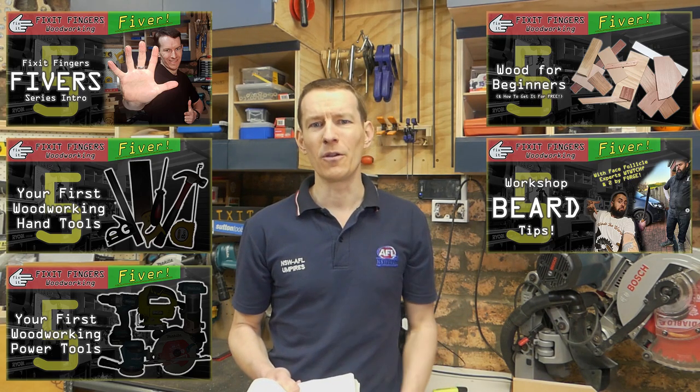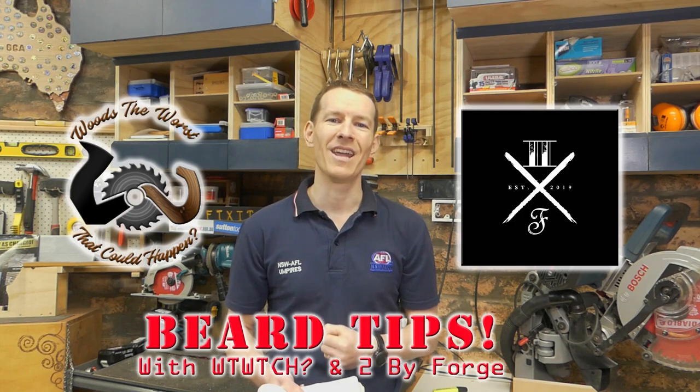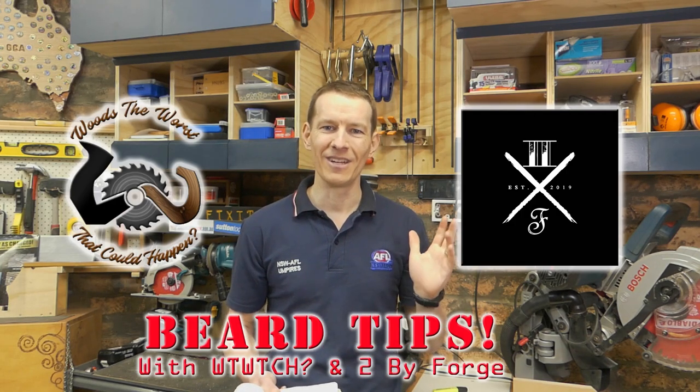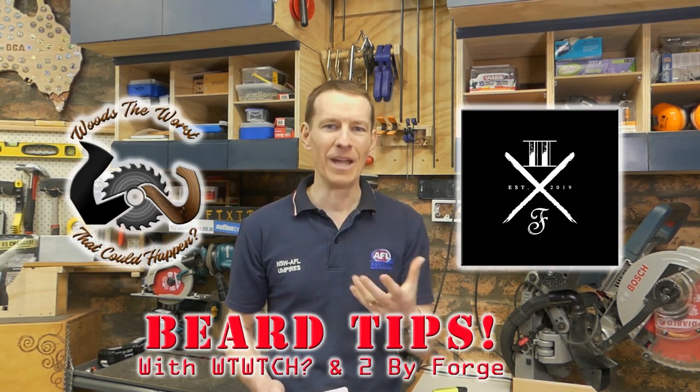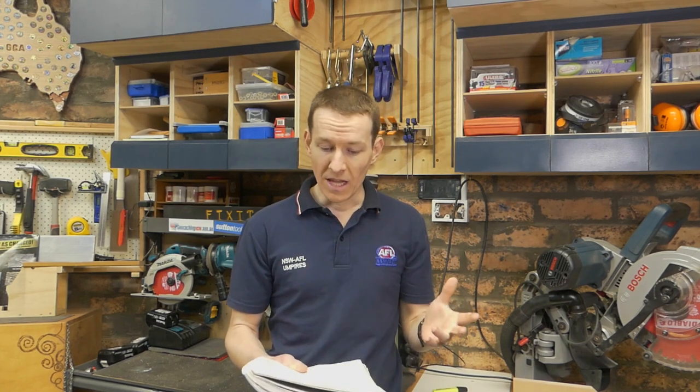The last one was a joke, folks — a few people didn't quite seem to get that — but my mate Darren from 2xForge teamed up with me and we put together a skit comedy based on beards in the workshop. It might not be everyone's cup of tea but I think it was pretty bloody hilarious, and huge thanks to Darren for getting involved in that.